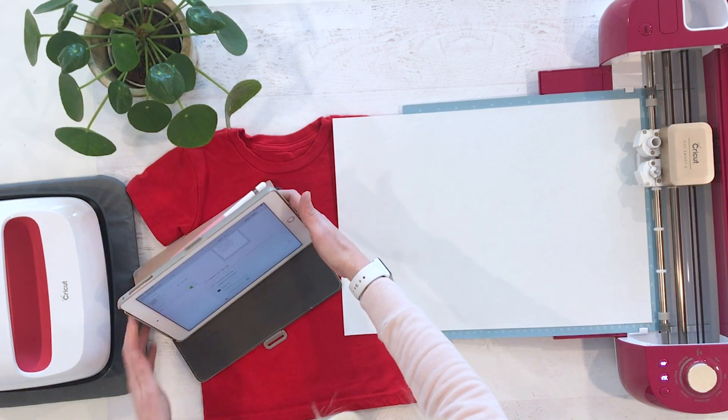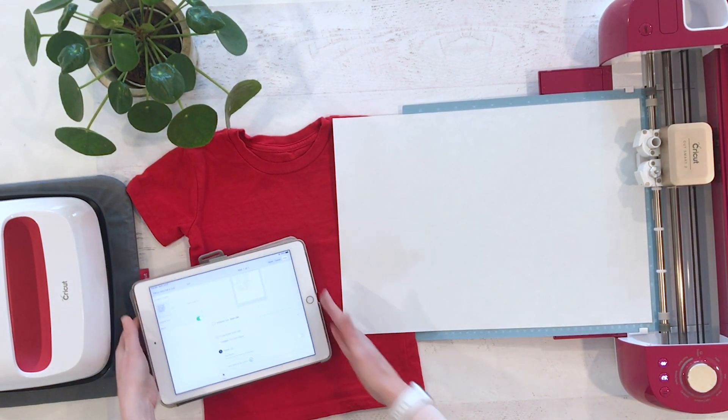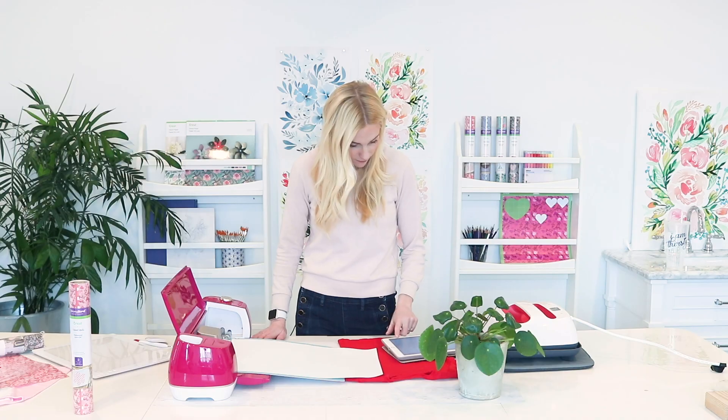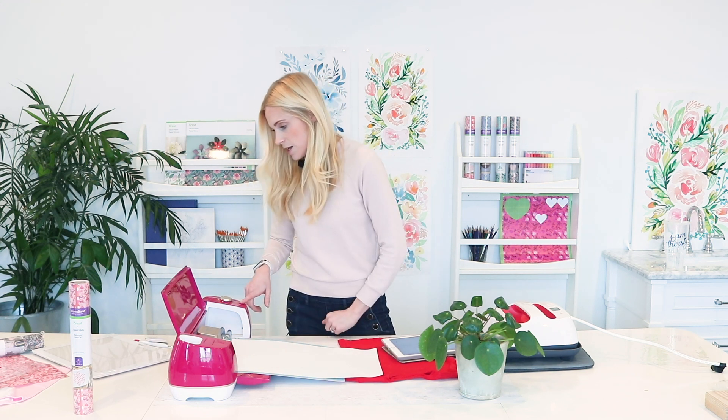I don't think we're the first person to mess that up — I've used a Cricut for close to 12 years now, and I messed that up once not too long ago. Okay, so we're ready to go ahead and cut.